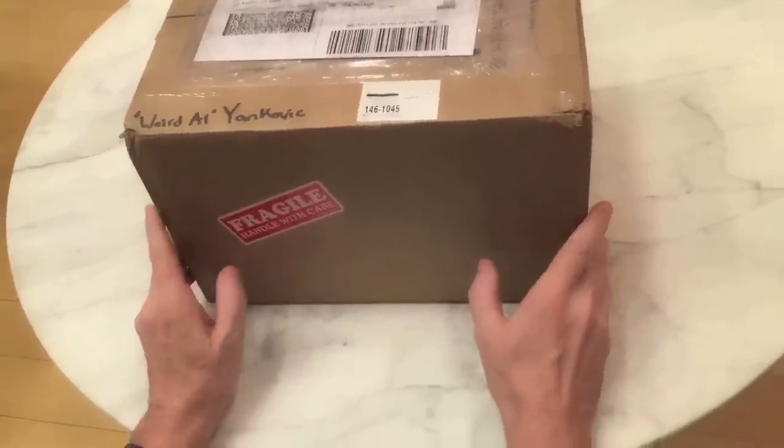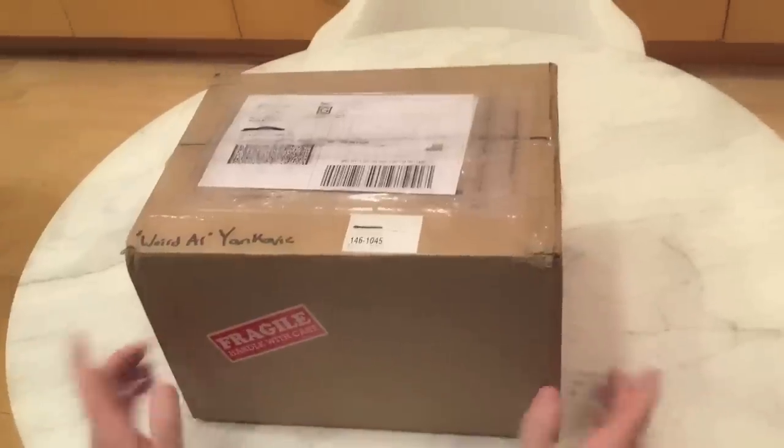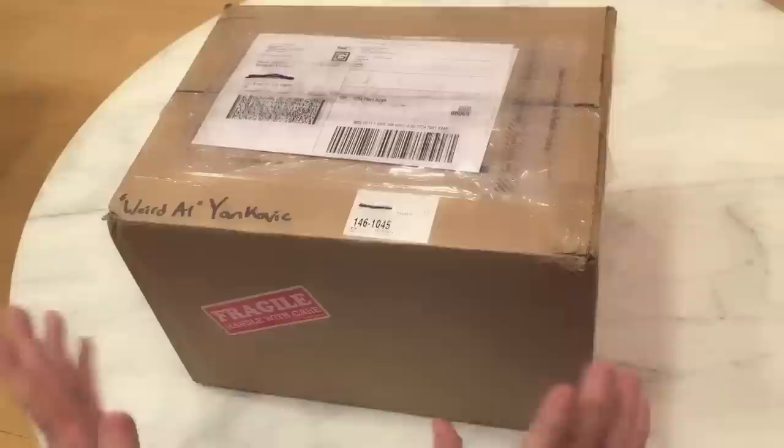It just got to my house and the Grammys were almost three months ago. So if you can help it, try not to use NARAS as a delivery service. If you can get your Grammy off of Amazon instead, I say go for it.